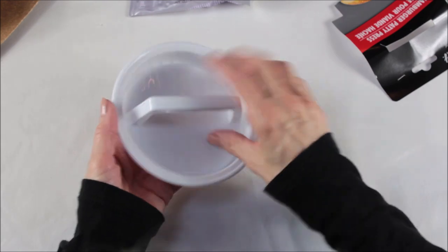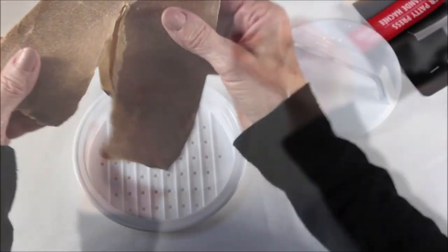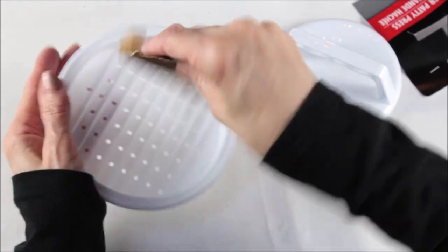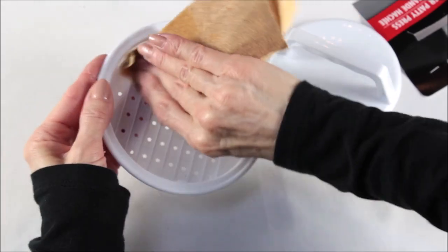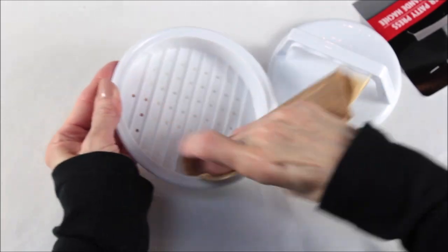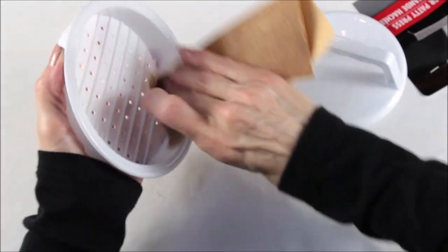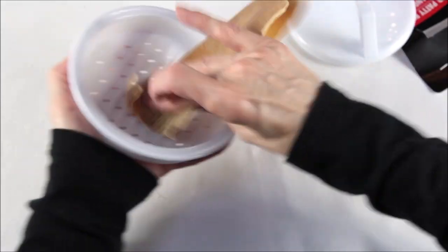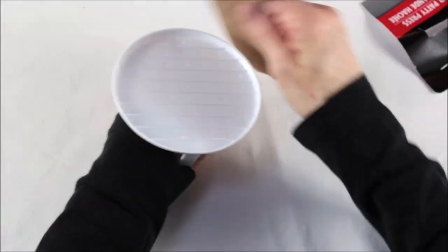Now take your hamburger patty presses and remove them from the packaging. You're then going to use a piece of sandpaper to sand down the inside just a bit — not too much, just enough to make it a little rough. Then use the same sandpaper and do the same with the top part of the patty press. By doing this it will help the two rough surfaces adhere better when we glue them together.